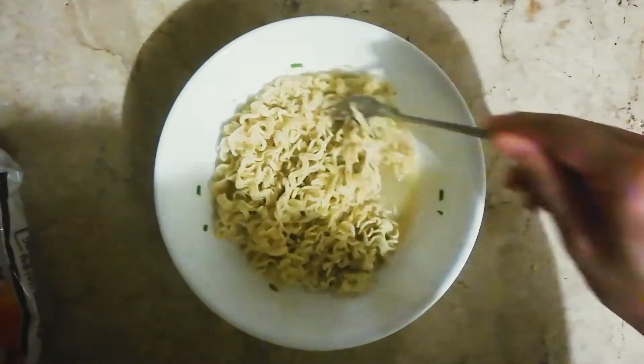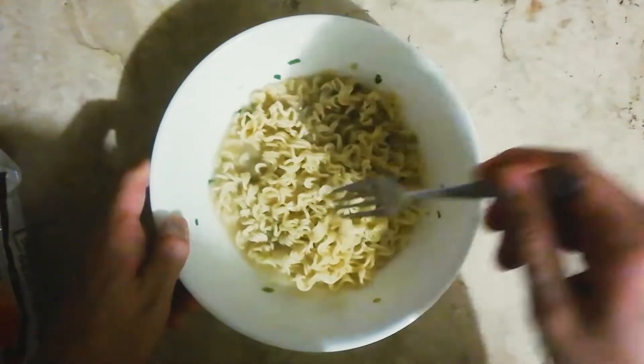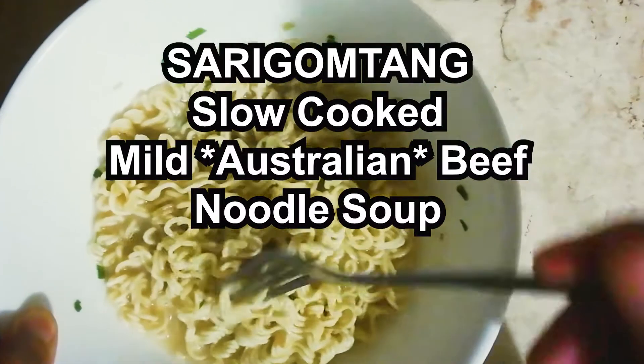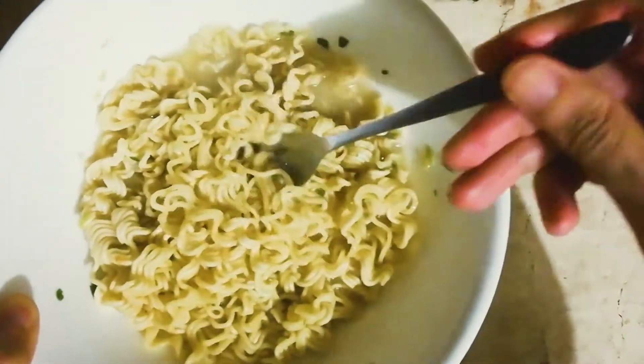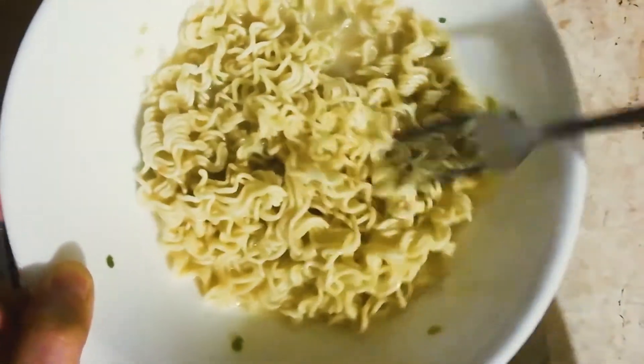You can see the vegetables floating around. I'm just trying to even out the flavor. Alright, let's give this a try — Sarigo Ntang instant noodles, my Nongshim.